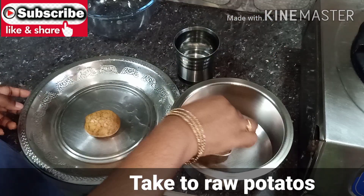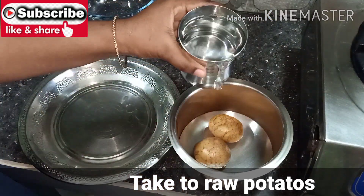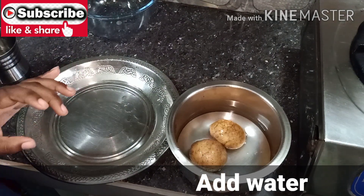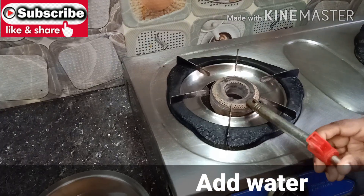Hey friends, welcome to Shranmuka Talks. Today I'm going to show you a new video. First, I'm going to fill the water.